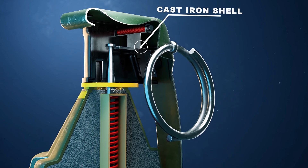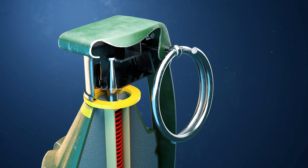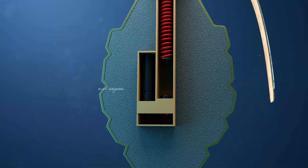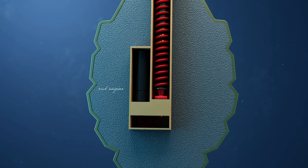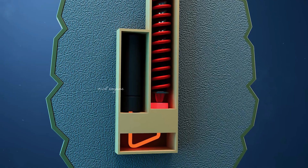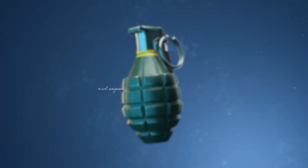Let's see the working mechanism. The explosion process starts when the soldier pulls the safety pin. After this, the striker is moved down. The striker hits the percussion cap and causes the chemical process to start. The chemical process takes up to four seconds to reach the detonator. Then the explosion happens.